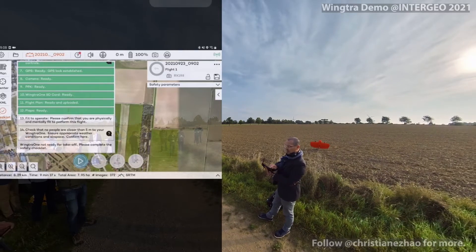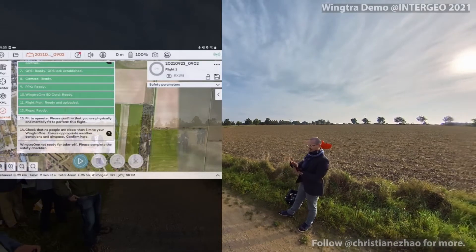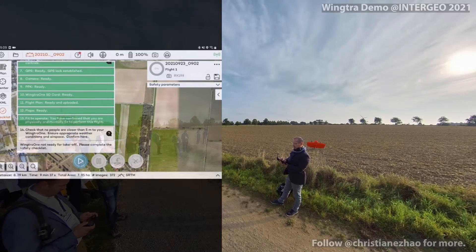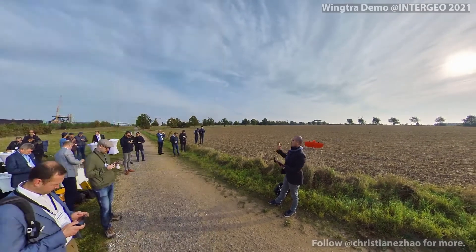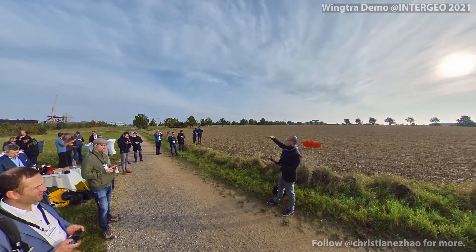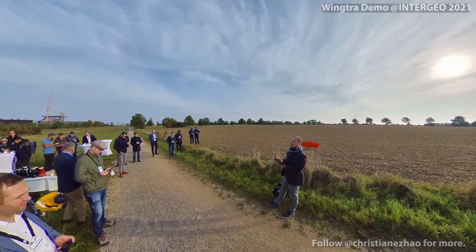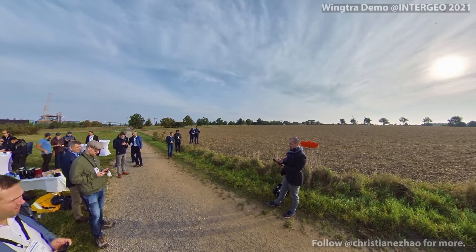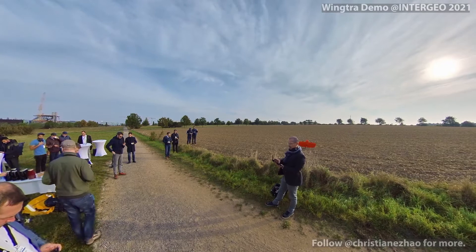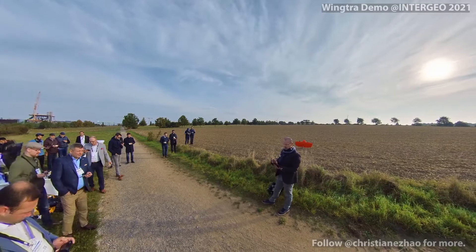The first thing we're going to do now is just to set the home point — that's the point where the drone will take off and land. And I will just change two parameters. The first one is the transition direction. The drone takes off vertically and then transitions horizontally and goes into a certain direction to gain the operational height for our mission. I would just make sure that I'm not going to hit trees or that kind of obstacle. And then I can also change the transition height, which by default is 50 meters. I will keep it as is.